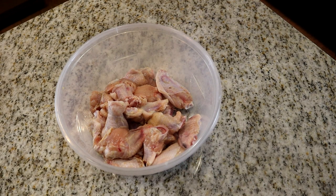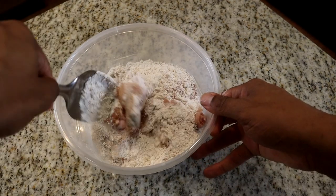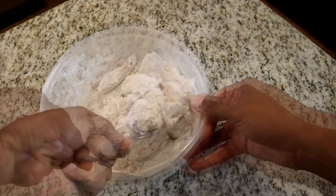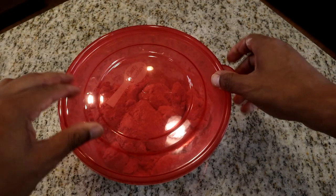Now we're going to take our seasoned flour and pour it in with our wings. You can do a little shake-and-bake method, or use your hands — it's your food. Make sure they are very well coated. Once they're coated, I'm going to cover this up and place it in the refrigerator for about an hour to an hour and a half. This helps the coating stick to the meat while frying. You can omit this step if you want, but this is how I make my Hooters copycat wings.